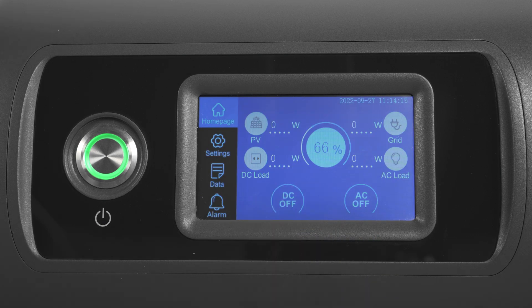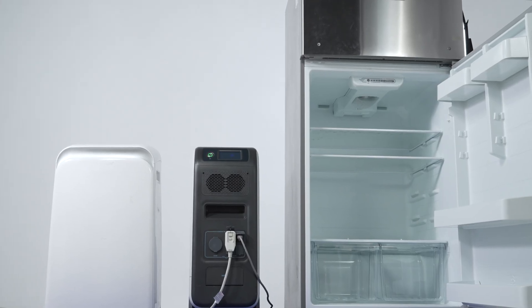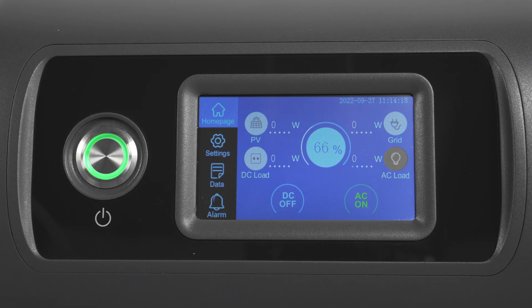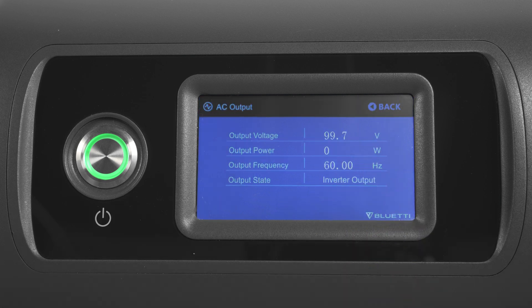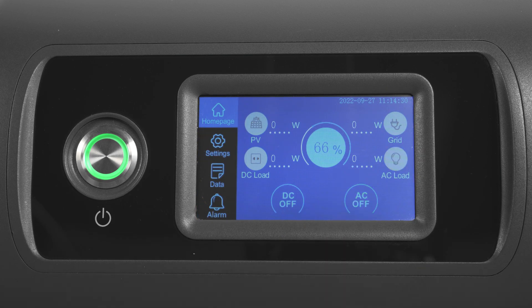Press here and select on, then you're able to charge your power-hungry devices via the AC outlets. Tap AC load and you can see the output power, voltage, current, and frequency. Select off and the AC power is automatically turned off.